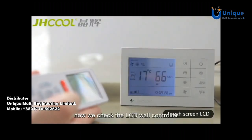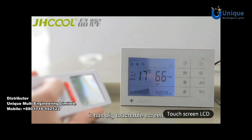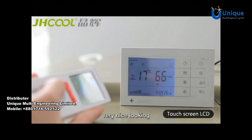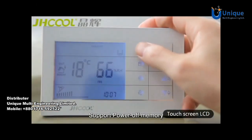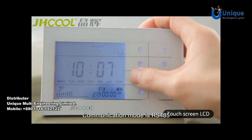Now let's check the LCD wall controller. It has a big touchable screen — very nice looking. It supports power-off memory. Communication mode is RS485, supporting up to 200 m cable length.